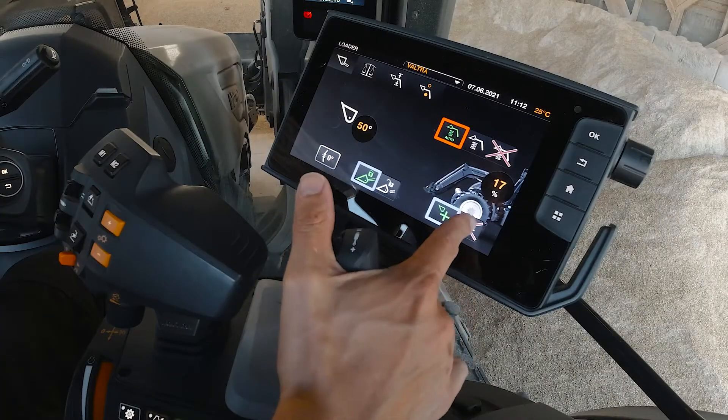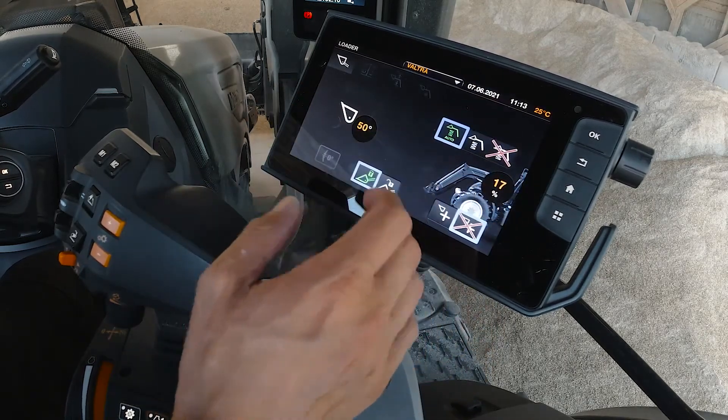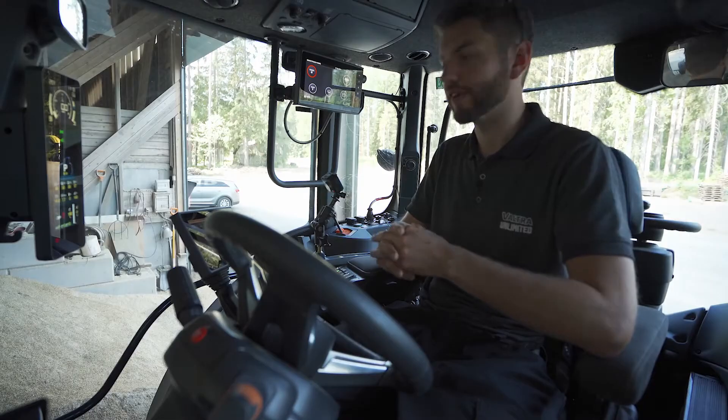Down here you also have your master activation, which turns off all the smart features so your loader works exactly like a normal loader. Turn it back on and it works perfectly.